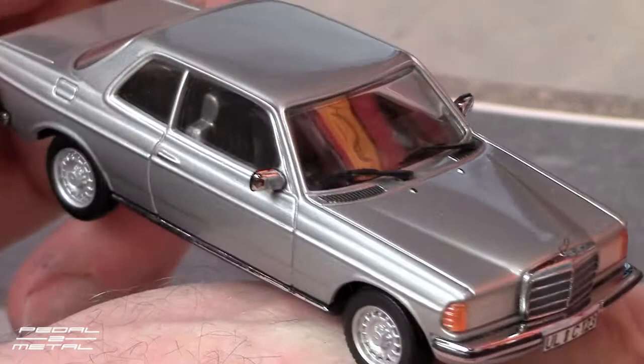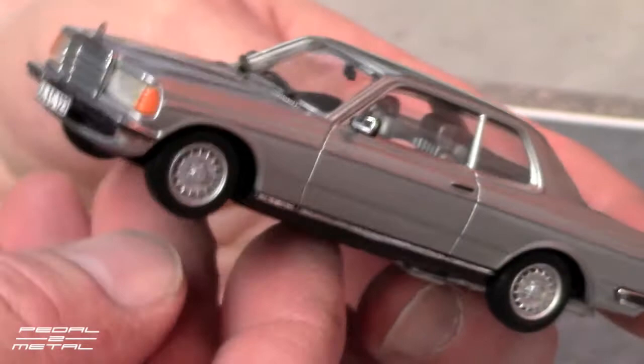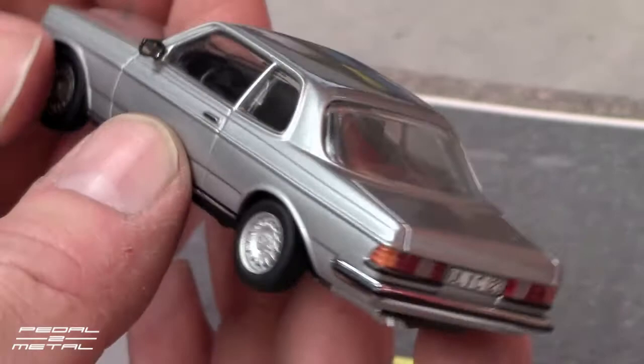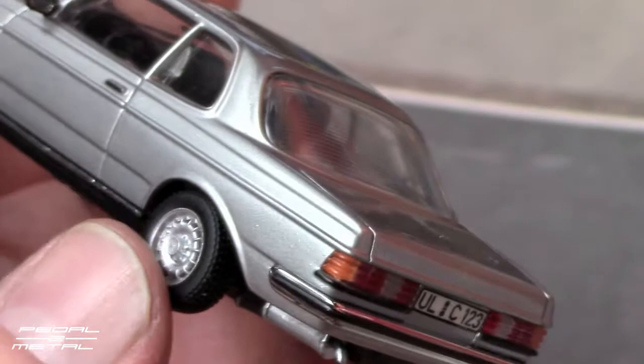This is pretty much static — the wheels do roll but none of the doors or anything like that open up. They're really nice though; some of them can be pretty pricey. But if you were a semi-wealthy executive back in the day, these were the cars to have.